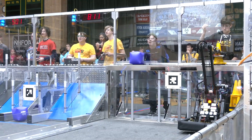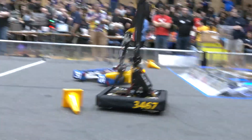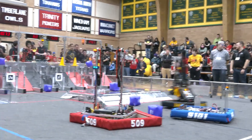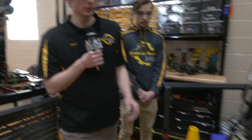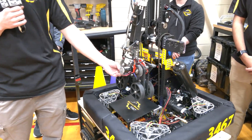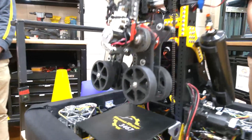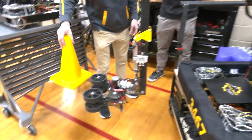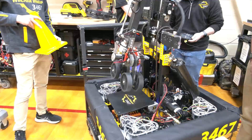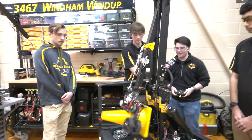We went through some other designs including Thrifty Bot-based claws, and we'll continue iterating especially after seeing teams here at Week Zero. We're happy with this one so far, though the geometry isn't quite right — we added a makeshift 3D printed piece to fix some compression issues but we're still working out the kinks. If we want to pick up from the floor, we press our button while in cone mode and go right back to stowed without dropping the piece.